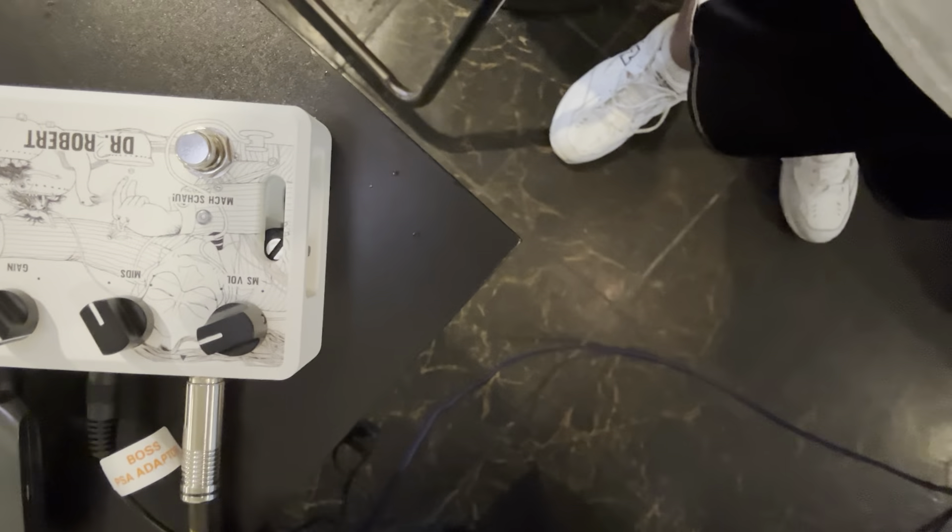They did use the Vox UL730 on Abbey Road. I think that gets you pretty darn close. Now I always recommend: if you're going to turn up the volume, turn the gain down just a bit.